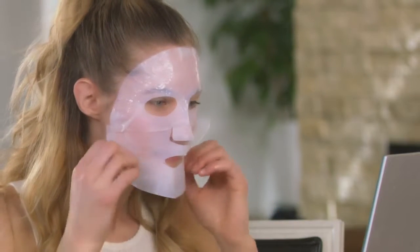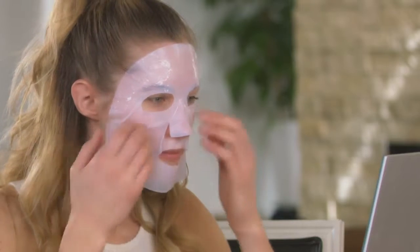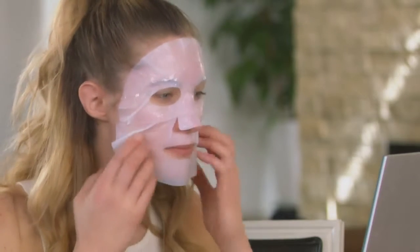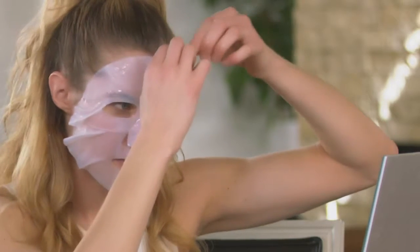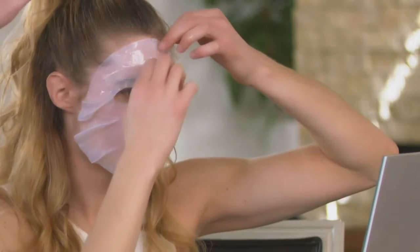You're going to take one lining off and apply the mask to your face. Once the mask is on and adhering pretty well, then you can remove the lining on the other side — and you can see Courtney doing that just now.